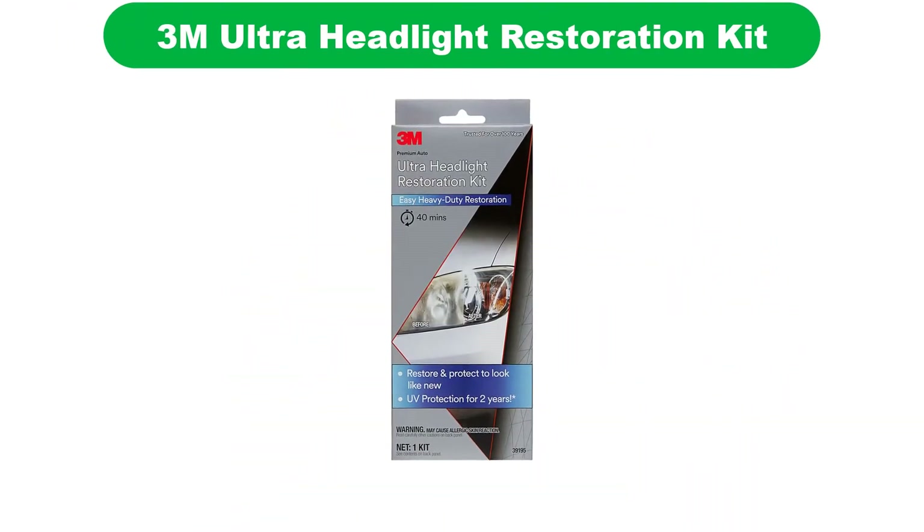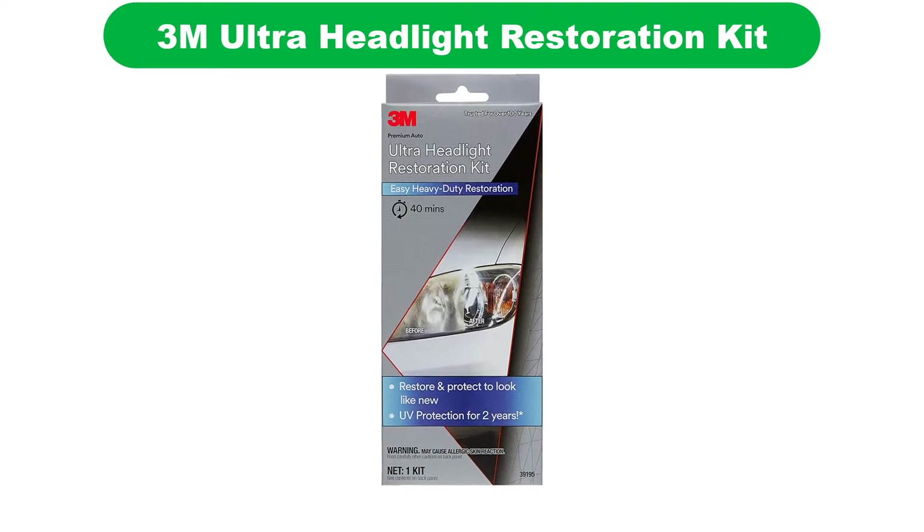Let's get started. Number 1. Our overall best pick for the money is the 3M Ultra Headlight Restoration Kit.